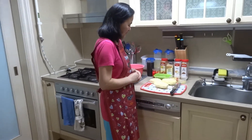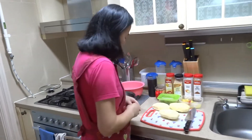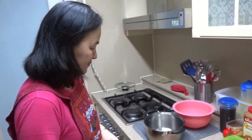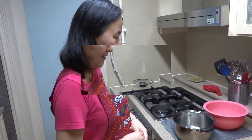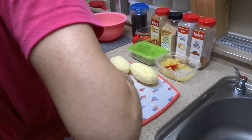Just got home from work a few minutes ago and Bonnie and I are going to go ahead and prepare some things for dinner. Tonight we're going to show you guys how to make Korean style soy sauce sesame oil potatoes. Really, really good. We have three large potatoes here.